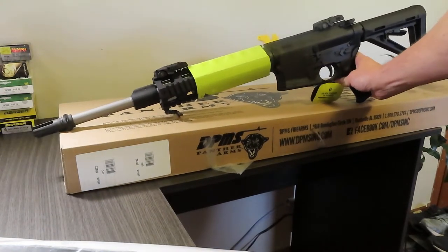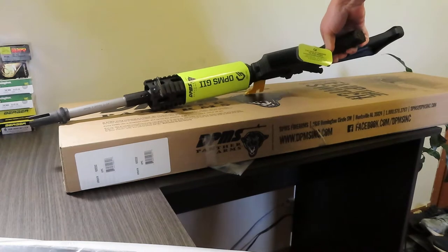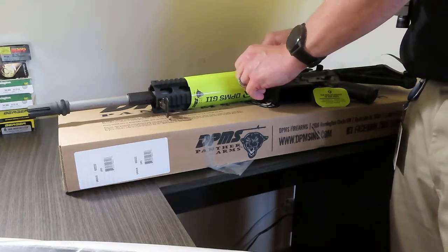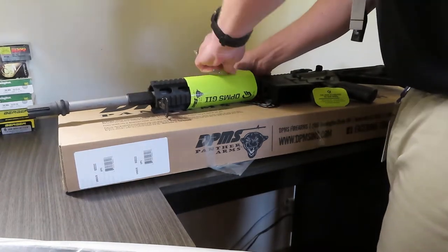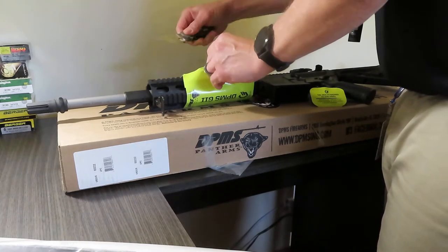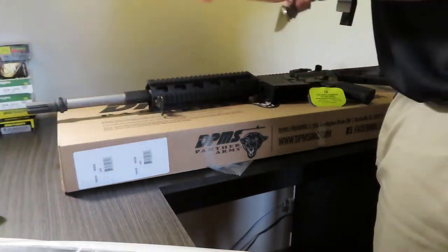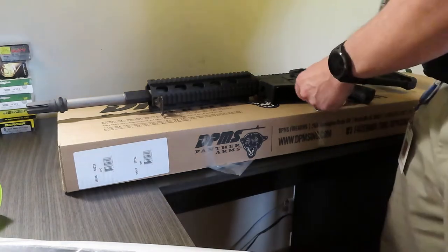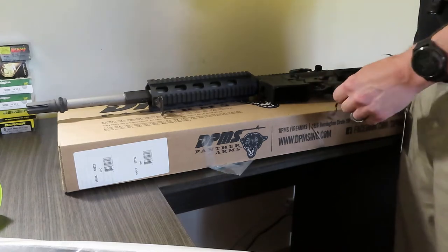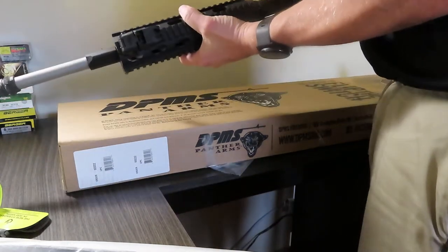So while I have you there and you can get a good view on it — that is the DPMS AR-10. Let's get this tape off of there because nobody wants tape. Let's get all this stuff off. Of course this is brand new.